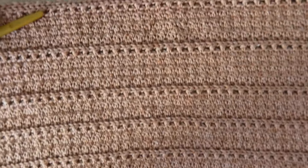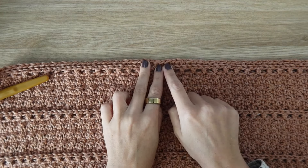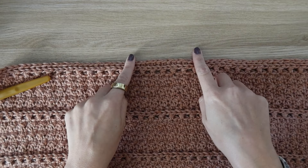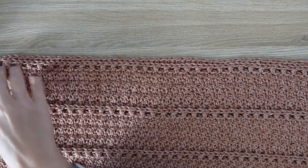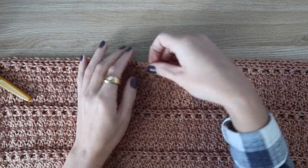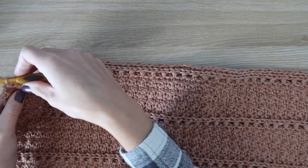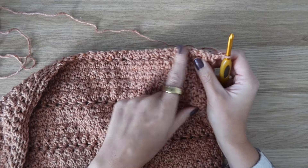Once your back panel is complete, go back and do the same thing for the front panel — work your ribbing the exact same way with the same amount of rows for your size, then rework the body rows exactly the same as the back panel. For size small, work rows 1 through 49 and then begin neckline shaping on row 50. Pause the video, complete the front panel up to row 50, then come back and I'll show you the neckline shaping.